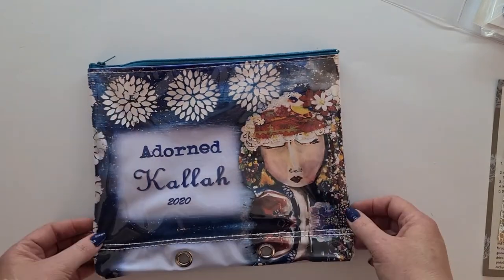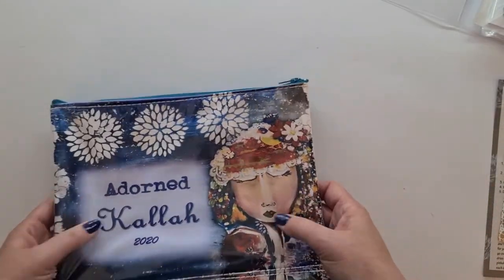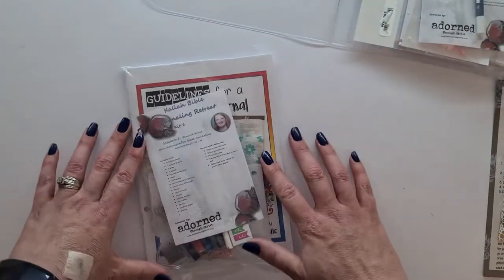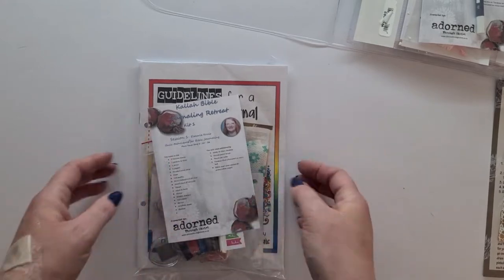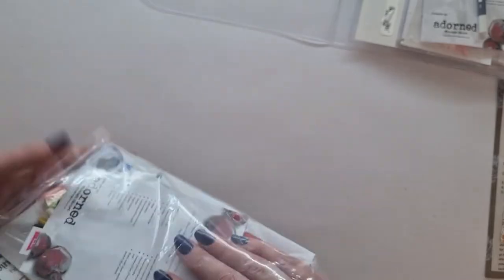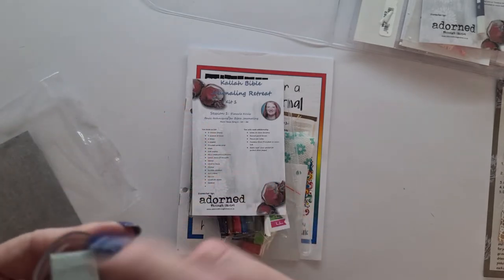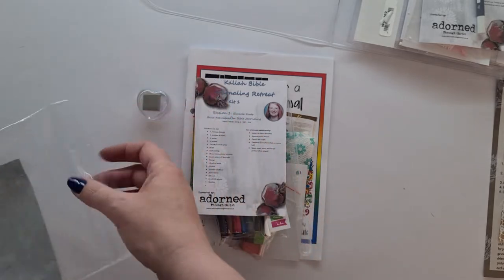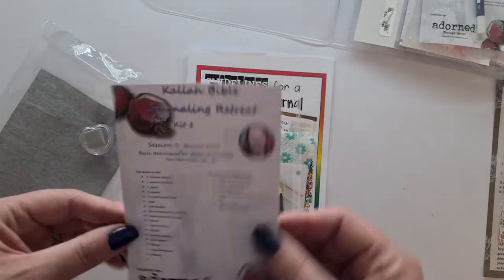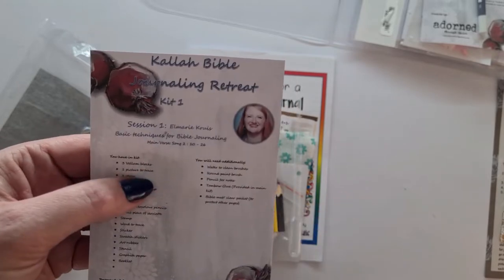The zipper pouch features artwork that looks like Tia's style — gorgeous. The sessions are available online for you to join when you have time, and if you subscribe in time you'll get a goodie box like this. Let's look at Session 1: there might be a sweetie inside — I'm not sure. I think that's carbon paper — yep, pretty sure. Session 1 is by Almarie, on 'Almighty Grace,' covering basic techniques for Bible journaling.